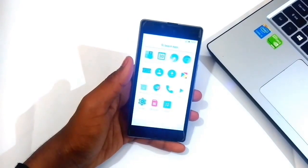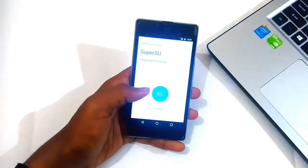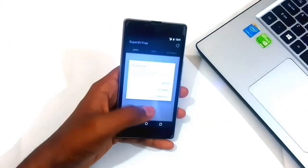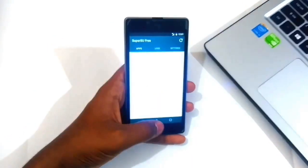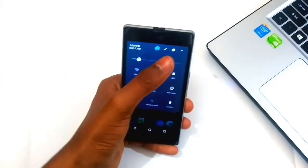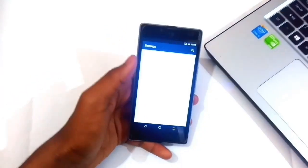It has the Pixel app drawer. This ROM itself is pre-rooted — it has the SuperSU app pre-installed. You can do advanced level stuff with your phone, like installing a Pixel experience zip file and many more.